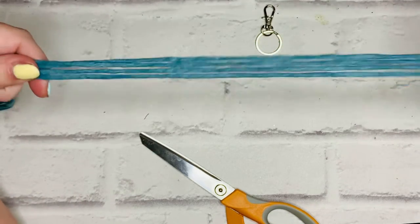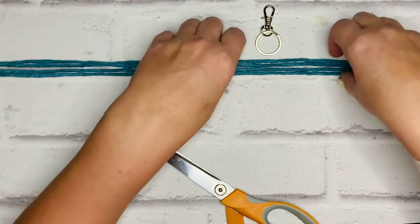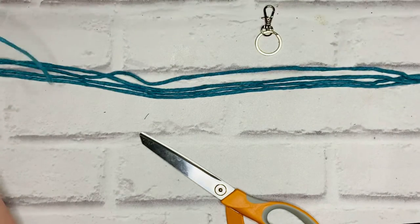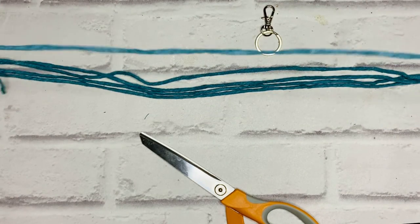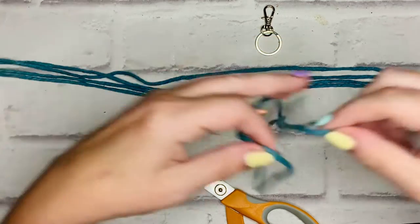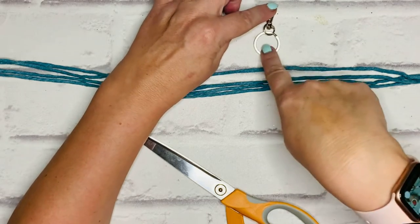I've chosen to use Bobbiny 3mm single twist in teal. These cords are 80cm in length — I've got four lots of 80cm — and then for the wrap knot at the end I've got a length of 50cm. I've also got my keychain ring and clip.